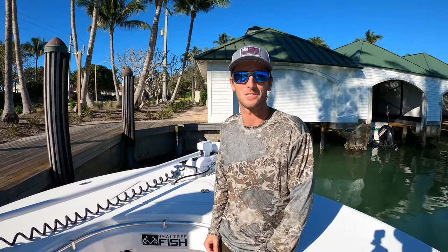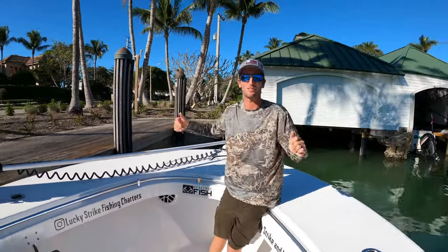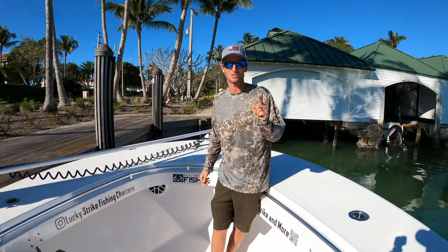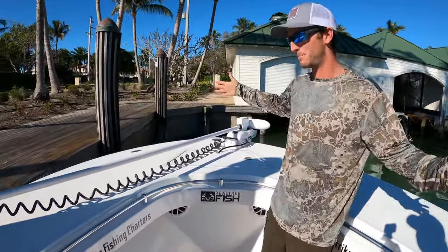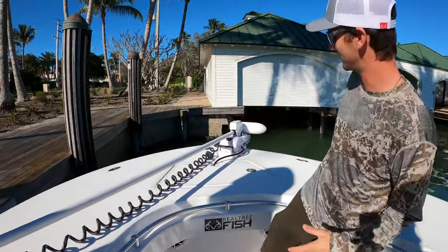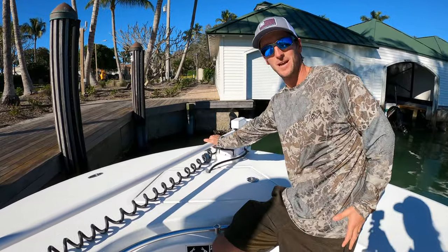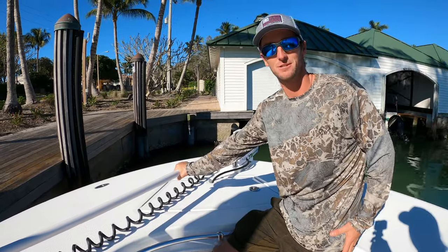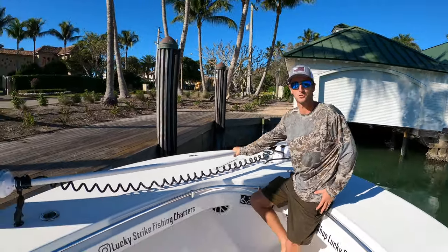Welcome back to Lucky Strike Living. We've taken delivery of my brand new 33 Onslow Bay and a lot of you have been waiting for this moment. We're going to do a walkthrough starting from the bow. Number one: Rhodan trolling motor. I will never have a boat without it — if you're bottom fishing or grouper fishing, you never want to anchor ever again. This is your tool right here.